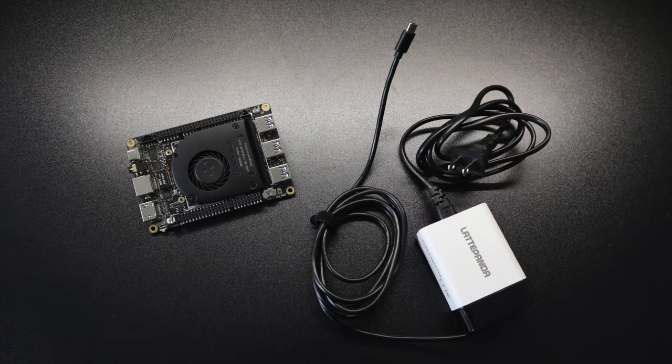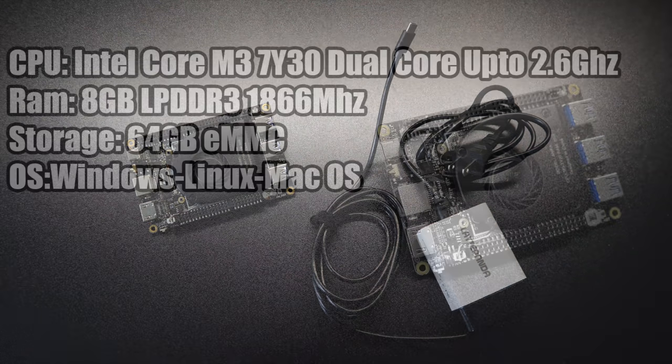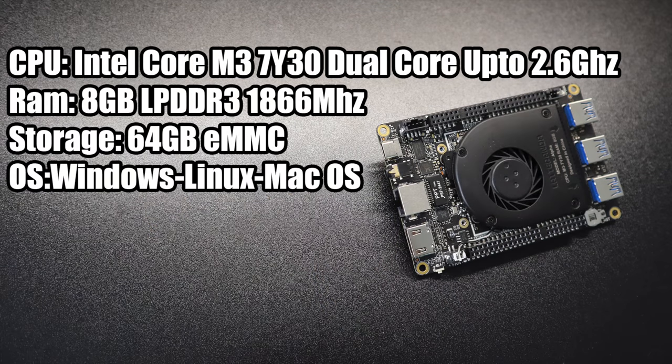The Latte Panda is an awesome little x86 powered single board computer. Inside the box you get the Latte Panda and a USB Type-C power adapter. Basic specs: the CPU is an Intel Core M3 7Y30, a dual core, four thread CPU up to 2.6 gigahertz, 8 gigabytes of LPDDR3 at 1866, 64 gigabytes of internal storage — but you can use an SD card, an external hard drive, or an M.2 SSD on the bottom. As for operating systems, you can install Windows 10, Linux, Mac OS, Android, and more. In this video we're going to be messing around with Windows 10.